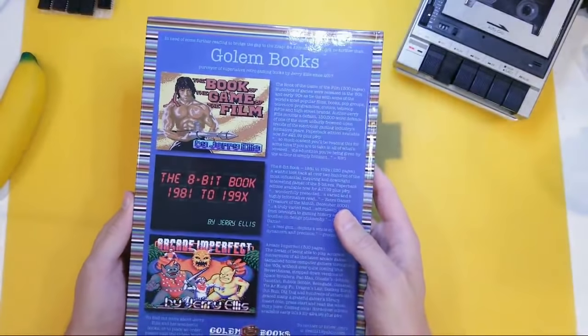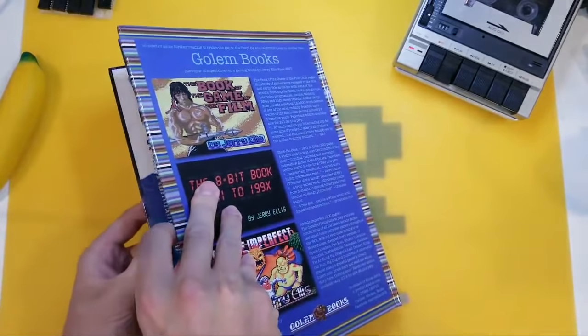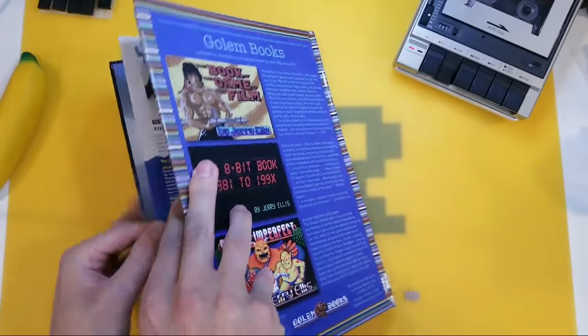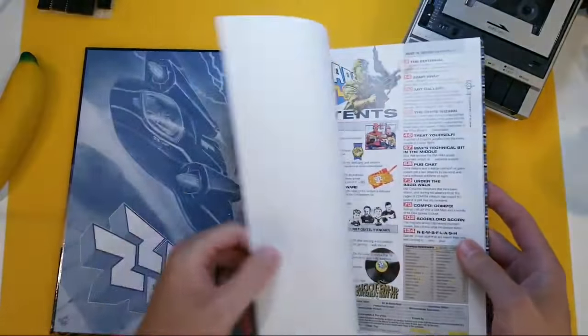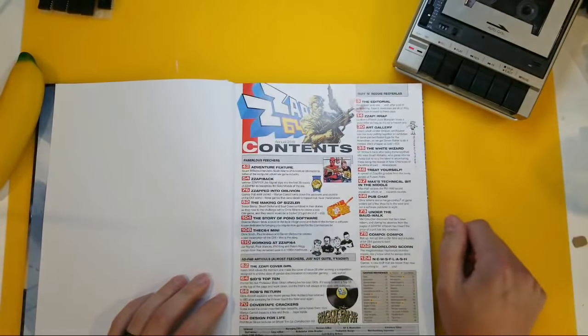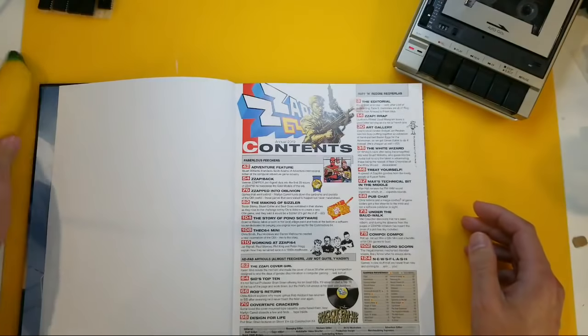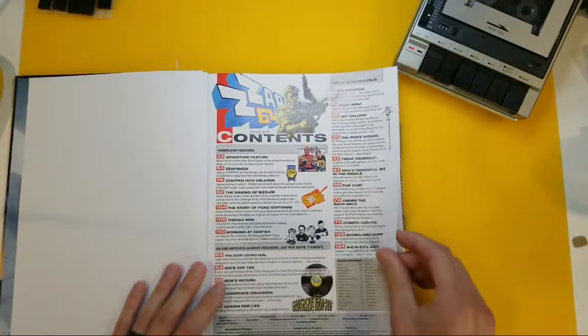Here we go. We're going to start with the back, and then I'm going to very carefully open it up to page one and start from there. Let's see what we've got. Beautiful. Man, this really brings me back. I used to read this every time it came out — every issue.